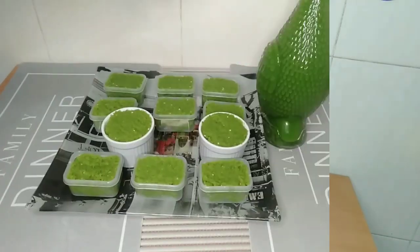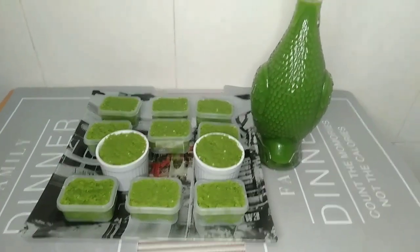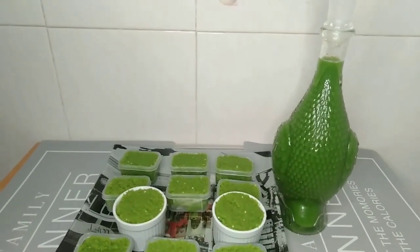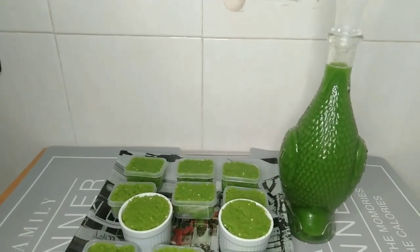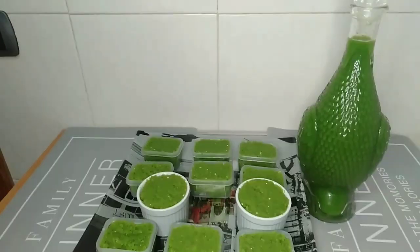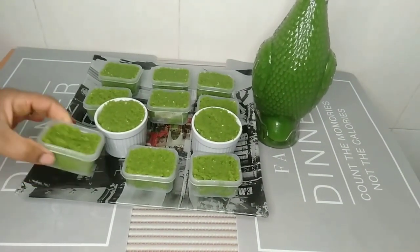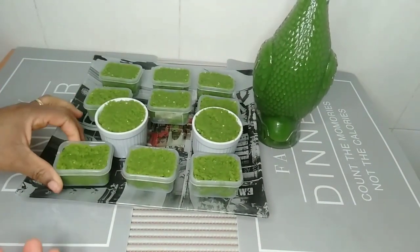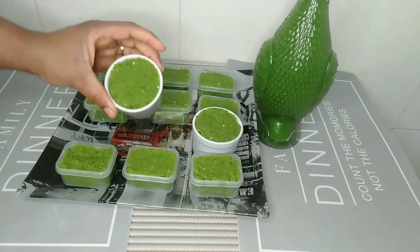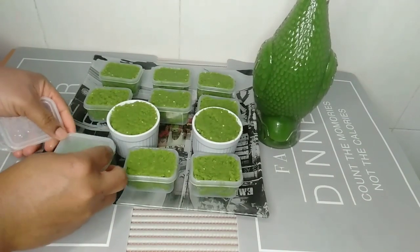Whenever I want to cook I'll just grab one container and take all or take half. I also put the remaining paste in an ice cube container and put them in the freezer. While I am cooking I'll be showing you how I use this blend mixture. Try it — you will like it in your kitchen. It adds very good flavor to the food. Thank you so much for watching and see you in my next video.